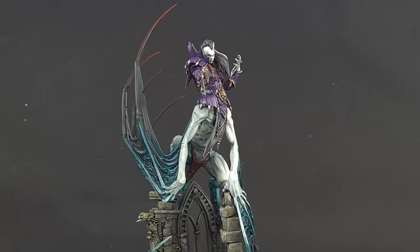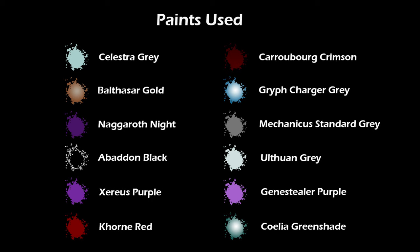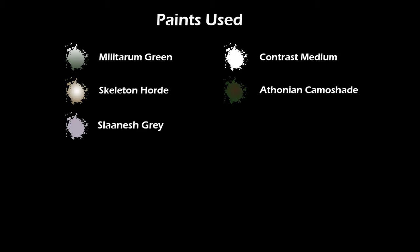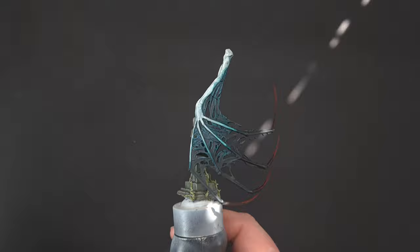Welcome back to The Painting Coach. In this tutorial we're going to be painting Laukavai, the Mother of Nightmares. Let's talk about the build — I've built most of it, left the head off and also left one other bit off, and I've already painted that so I know what I'm going to be talking about through the video.